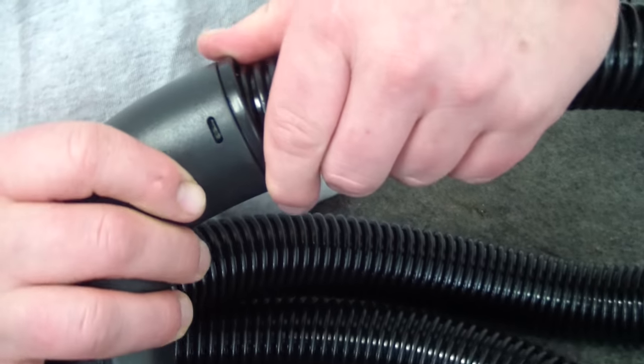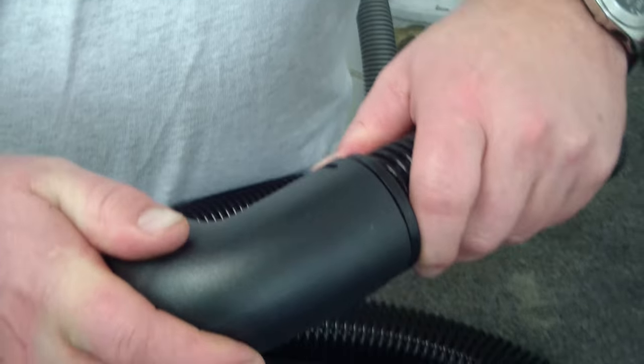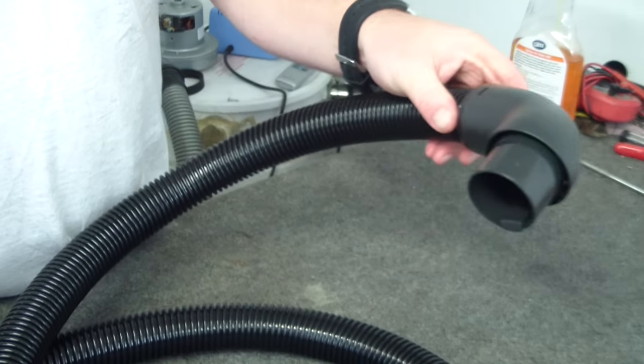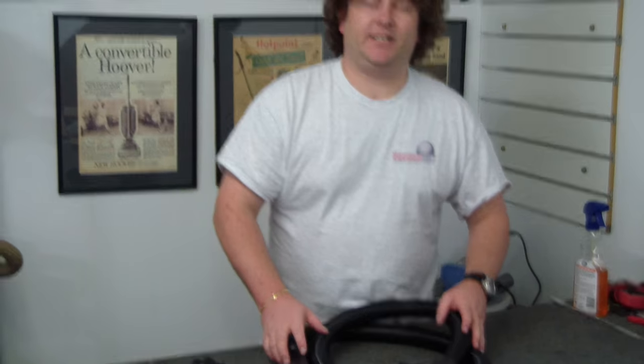And then on the other side, do the same thing, although this one will actually damage slightly — but that will be just fine. So that clips on like so. And that is your new hose machine end fitted. Very easy repair. Hope that gets you on your way. This is Alec at Vacuum Spot, helping you with your hose repairs.